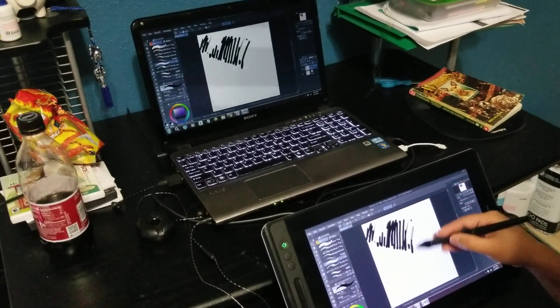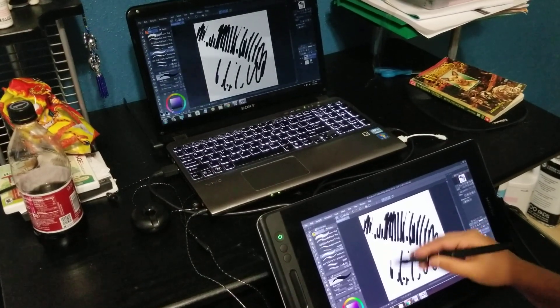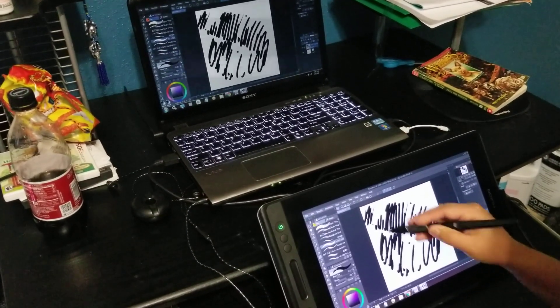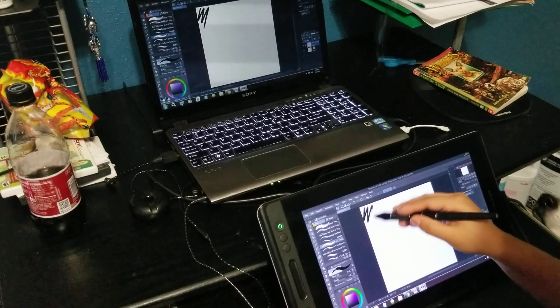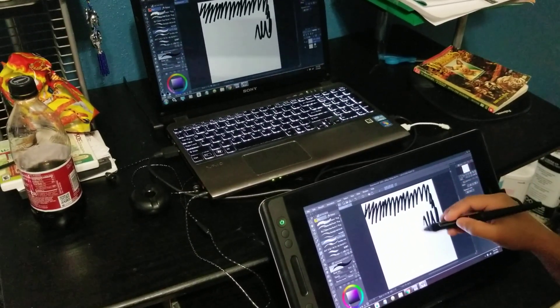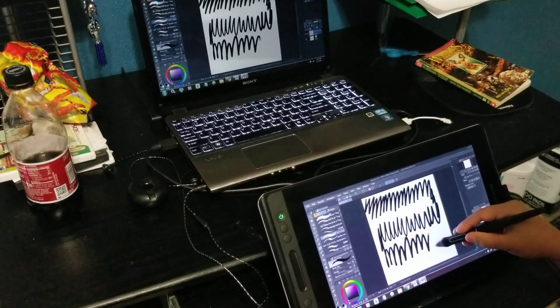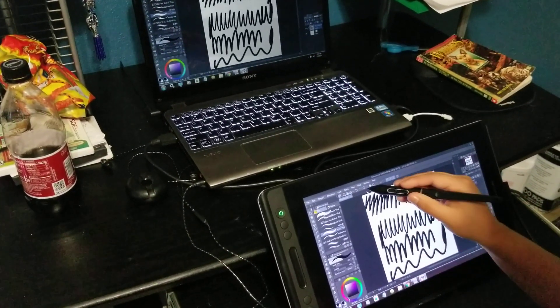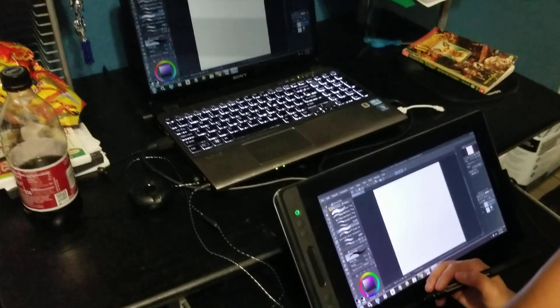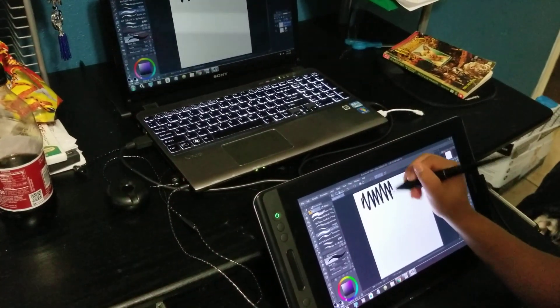The pen keeps skipping every now and then. See, it skips even though she's holding the pen down the entire time. The pressure works fine, but when it comes to consistent drawing — even if she goes slow or fast — it just cuts off randomly. It'll do that for a couple of seconds and then start normally, but then it cuts off again.